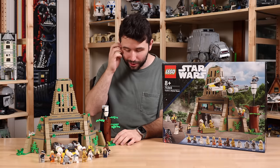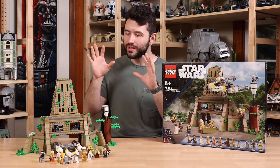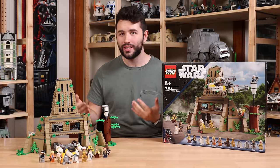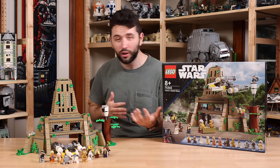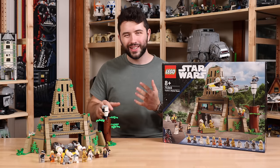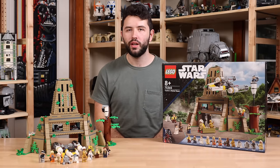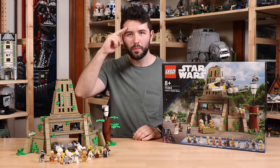My point being: this is a set worth picking up at some point. I don't think it's something you absolutely need to get day one on August 1st. If you can wait for it to drop in price, maybe to $150 or $140, I think that's the sweet spot to pick this up. But until then, $170 is just a little too high for me. Hope you guys have a great, wonderful day. Thanks again to LEGO for sending this set over for review, and I will see you guys in the next review. Bye-bye.